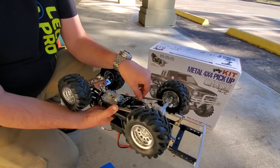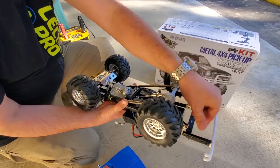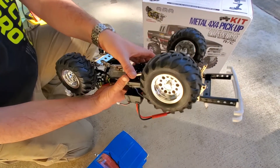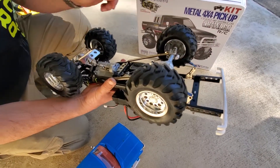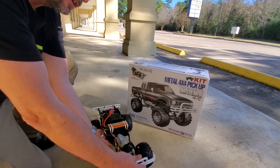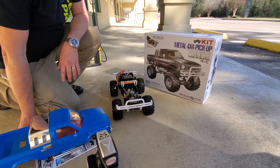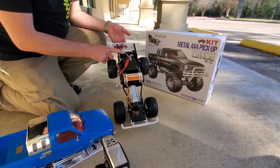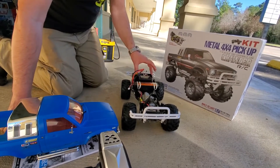Everything's metal on here — strong metal frame on the chassis, metal bumpers. These parts on the very ends of the front bumper are plastic, but the mounts for the bumpers are all metal, front and rear. It's really nice and really detailed, and honestly it looks very much like the original Tamiya. I left the electronics bay open — there is actually a cover for it, I just left it open to be able to get to the electronics, but you can cover that up.